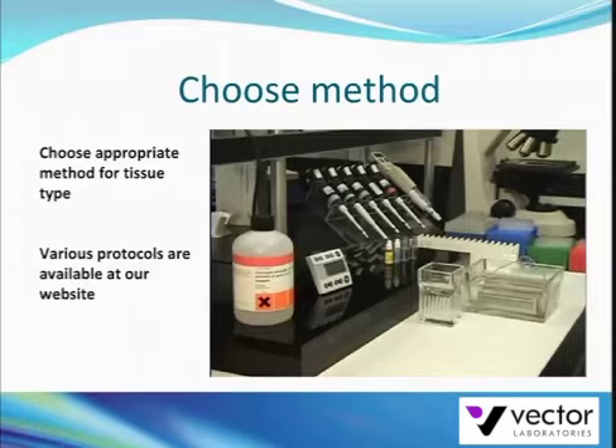Depending on your tissue, it may be necessary to block the endogenous peroxidase activity. There are several different protocols available for doing so. A list of different quenching protocols is available at VectorLabs.com. One common procedure is to incubate the sections in 3% hydrogen peroxide in water for 5 minutes at room temperature.